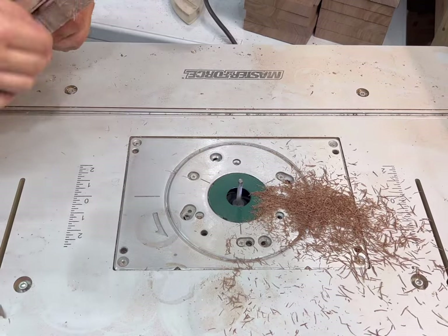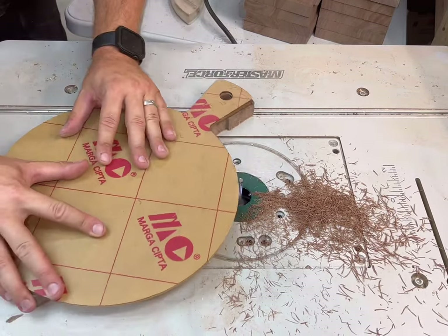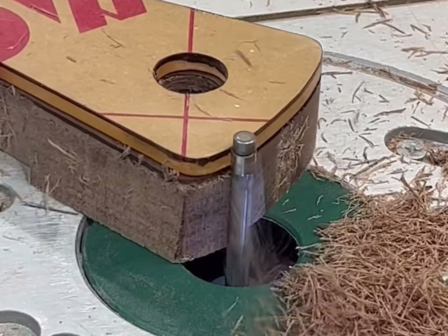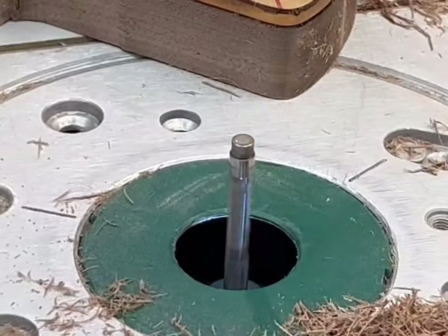Now I'm using a spiral cut flush trim bit on my router table just to cut off the excess that the jigsaw didn't cut off. Just look how satisfying those shavings are!